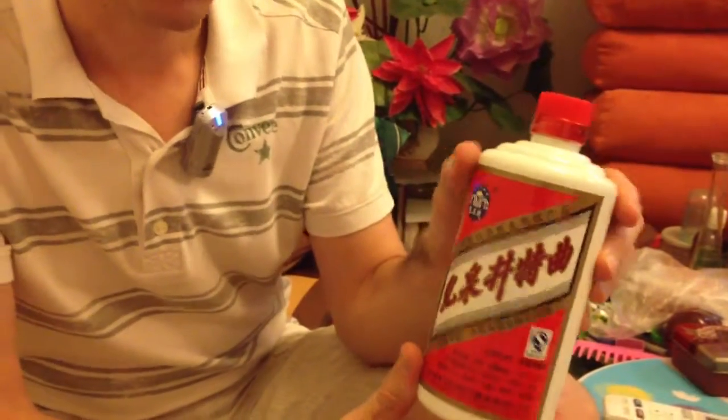This is called Baijiu — it's the Chinese vodka. It's about 52 degrees, though some are a little less, around 30 degrees. I don't know any foreigner who likes to drink Baijiu because it smells really special and you need to be accustomed to it.